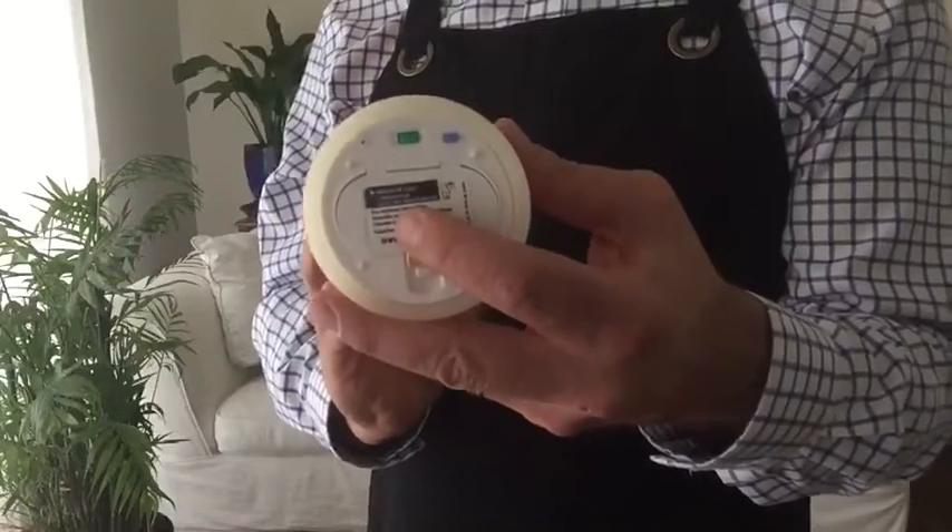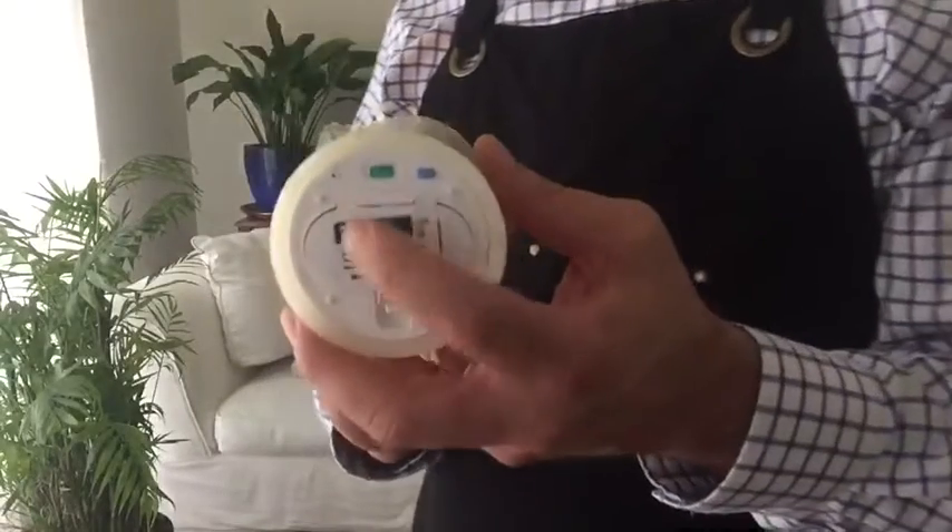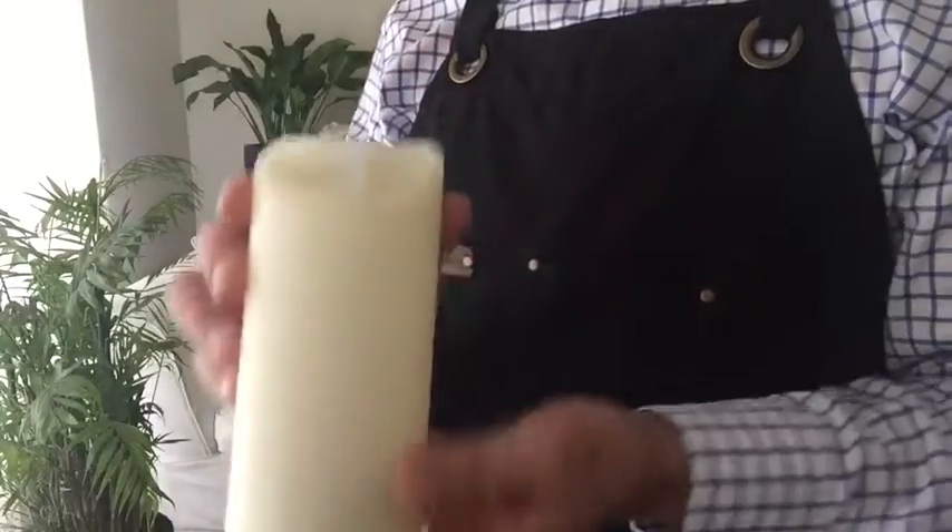Underneath, we've got the battery compartment. This is where two C batteries go. This green button is our on-off button. Pretty simple.